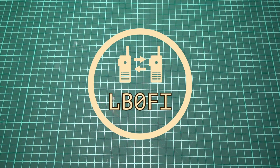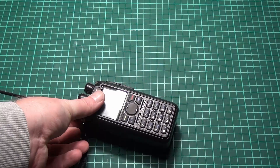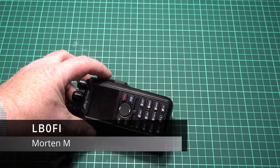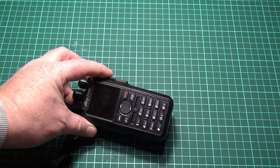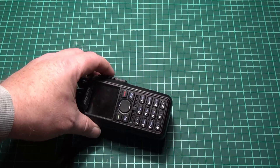Hi and welcome to the LB0 Fox India YouTube channel. I'm doing a little bit of a focus on DMR on my channel at the moment and as you can see this is the Anytone 878. It's been my go-to DMR radio for a while and it's a relatively advanced DMR radio — but does it really need to be that advanced?